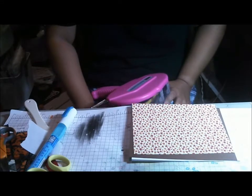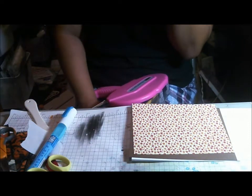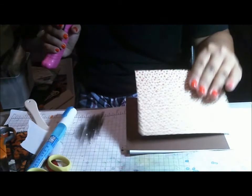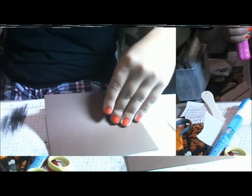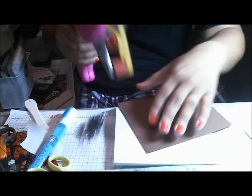Hi everyone, this is Cindy with Creating with the Heart and I'm making a card today. If you hear some light snoring I'm gonna talk kind of low — it's my husband, he's sleeping. I'm using Jelly Bean Soup for my paper. The brown layer is five and a half by four and a quarter and it's on my white card base.